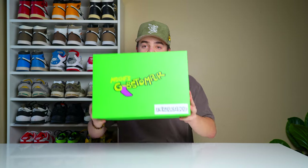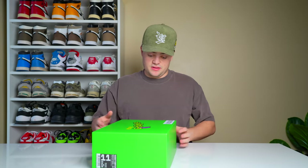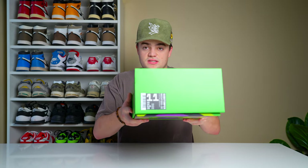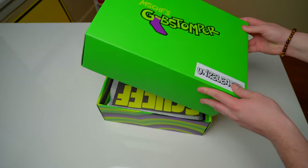Looking at this box, you can see it says Mischief Gob Stomper with an unreleased sticker. I'm told they're going to be releasing December 6th, exclusive on their app. I don't believe these are in collaboration with Jimmy Fallon, so it's something a little bit different there. I got a size 11.